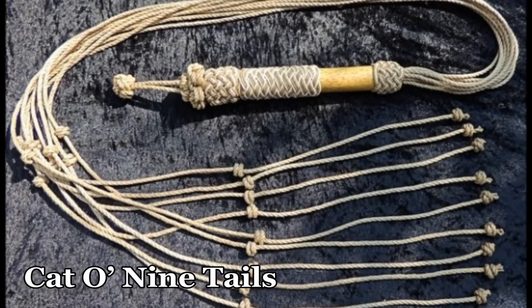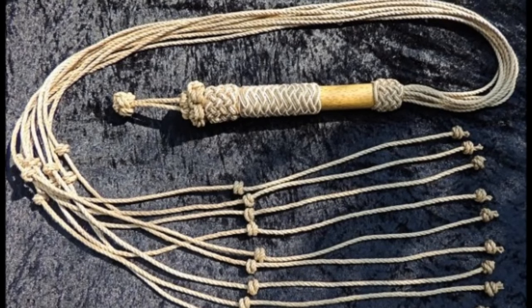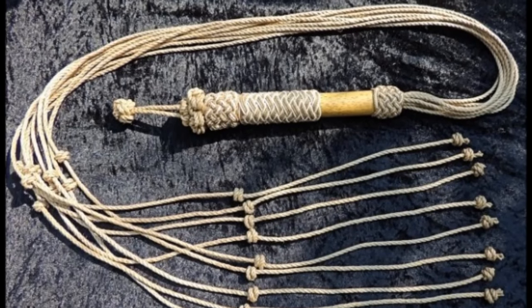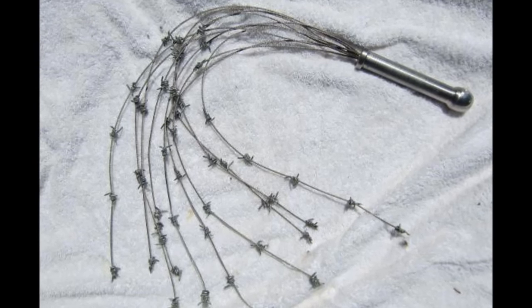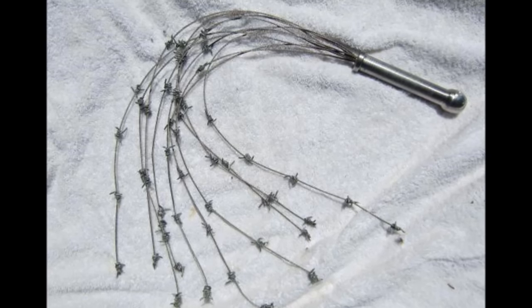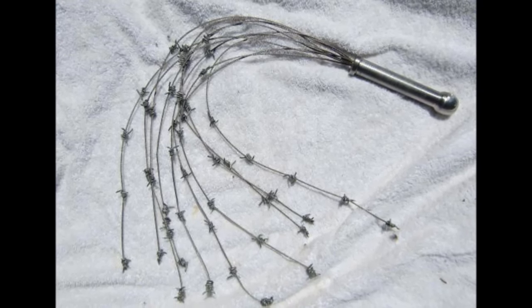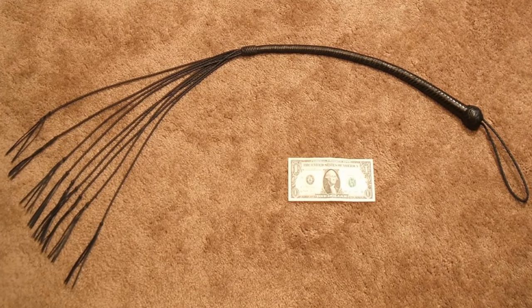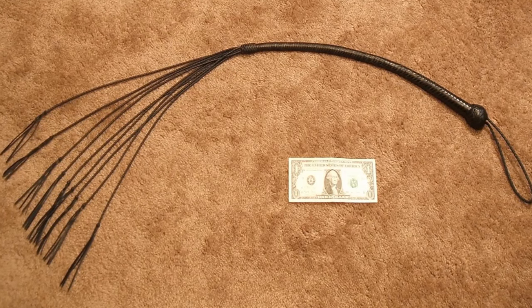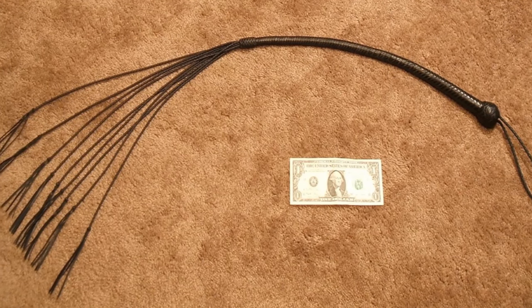Known simply as the Cat, this is a truly horrifying torture device. Essentially a multi-tailed whip, its claws can inflict vicious parallel wounds. Sometimes little metal balls with spikes are even added to the ends of the cords to make it even more excruciating. While use of the Cat dates back to ancient Egypt, it is still used as a form of punishment in Trinidad and Tobago, even after the Inter-American Court of Human Rights ordered the country to pay a convicted rapist $50,000 after whipping him with the device.